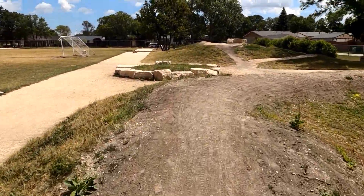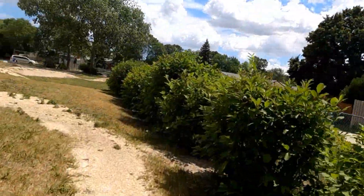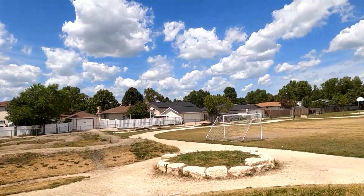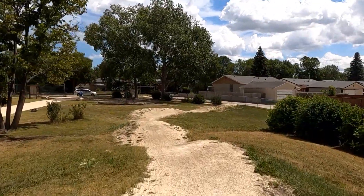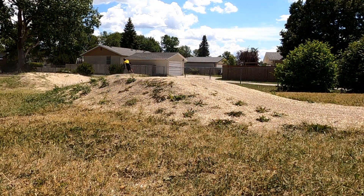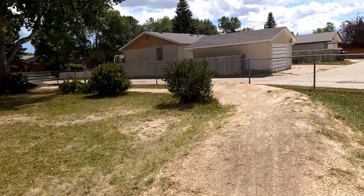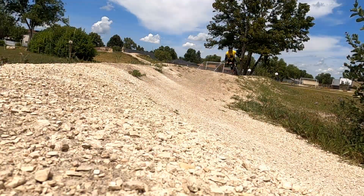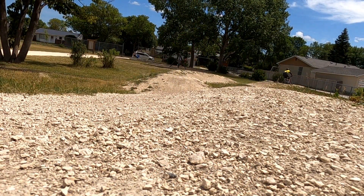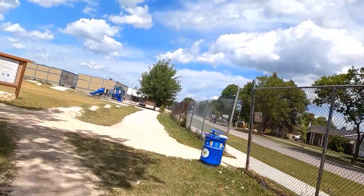Definitely built more with the kids at the school in mind. There we go. Double. Berm to berm. And that's a lap — that's the circle.